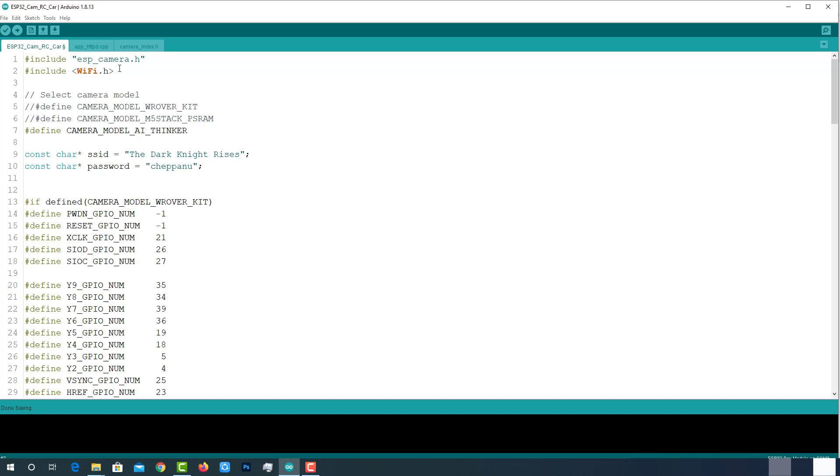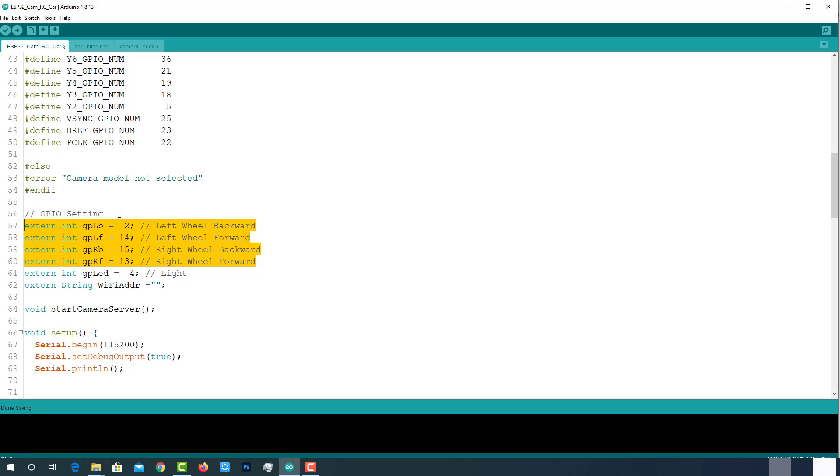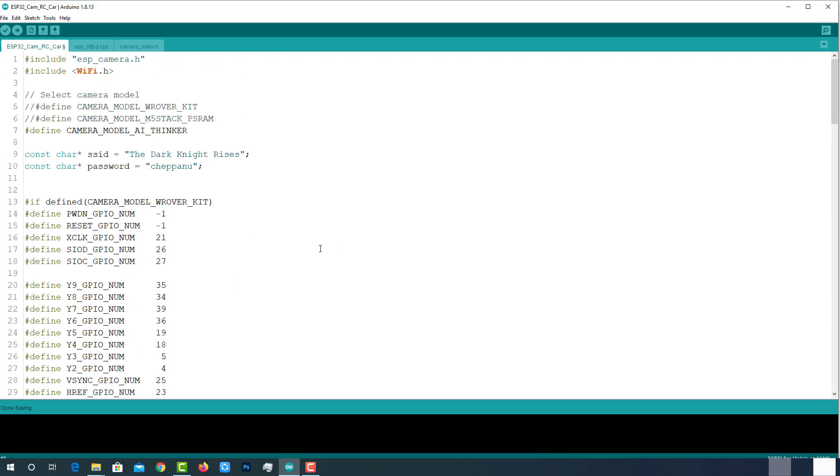These are the libraries we are using here, and all these libraries are pre-installed. Then select the right camera module — in my case it is the AI Thinker module. Provide your WiFi SSID and password here. Here are the pins we are using for motor control. If it is 0 and 1, the left wheel will move forward. If it is 1 and 0, the left wheel will move backward. Similarly, if it is 0 and 1, the right wheel will move forward, and if it is 1 and 0, the right wheel will move backward. That's it — our code is ready to upload.